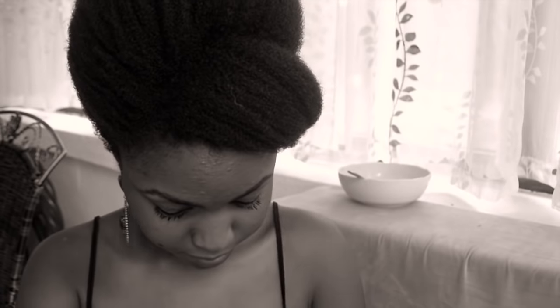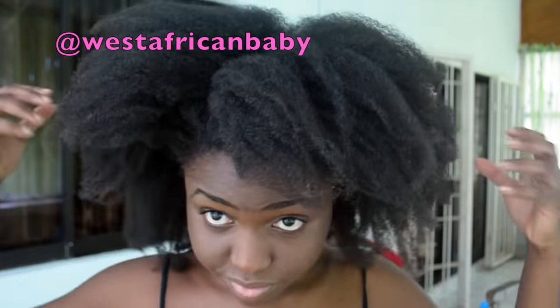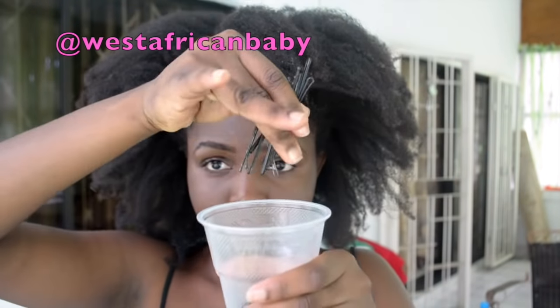Hi guys, so today we're taking it all the way back to the 60s with the 1960s inspired beehive updo. As you guys know, the beehive was very common in the 60s, and I was checking through our YouTube and I didn't really see anyone doing it on Black hair, so I decided to create a tutorial for that.